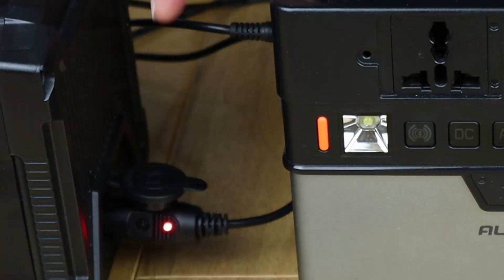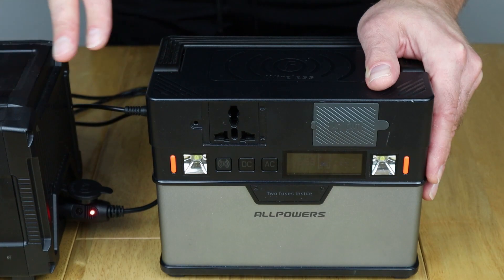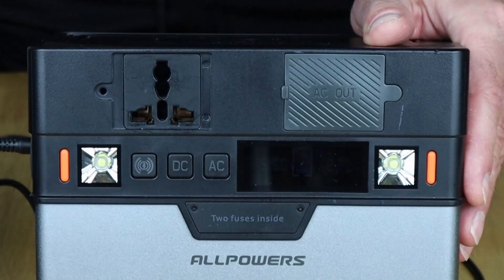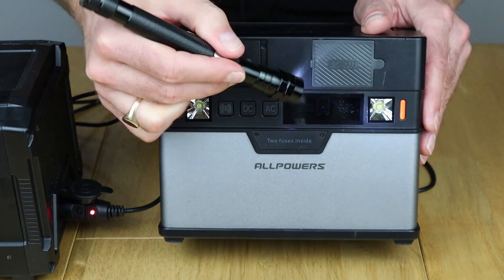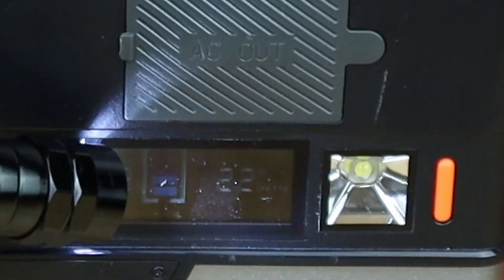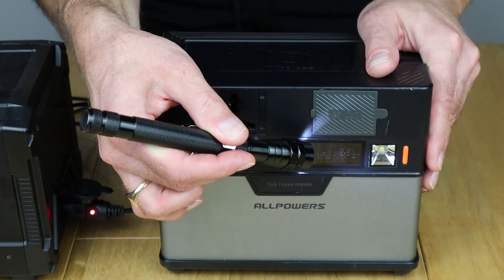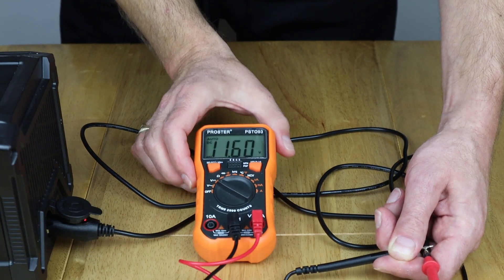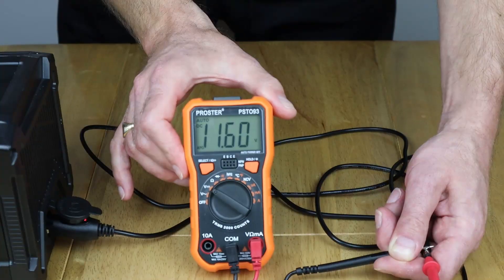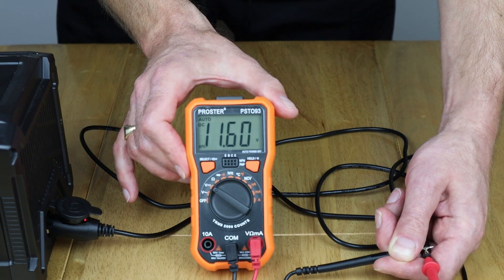I'm just doing what I've done before, using the cigarette lighter plugged into the 12 volt output on the 288 watt hour. Depending on how much charge the battery's got on the 288 watt hour depends on how much goes into the 372. At the moment we're getting about 22 watts in there. I'm just going to switch over to the other charger now and see what I get using the PD route. Before we plug in the other charger, I just wanted to check the voltage at the 12 volt socket on the 288 watt hour, and as you can see it's 11.6 volts, so we'll see if we can get the other charger to boost it up.